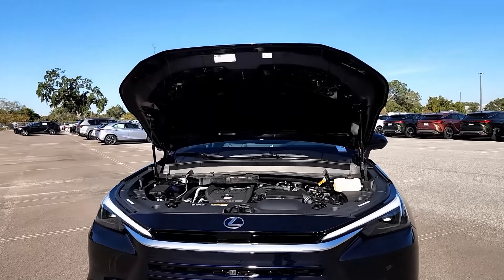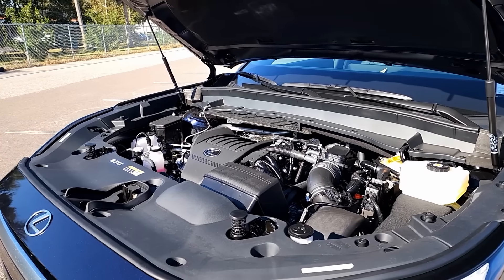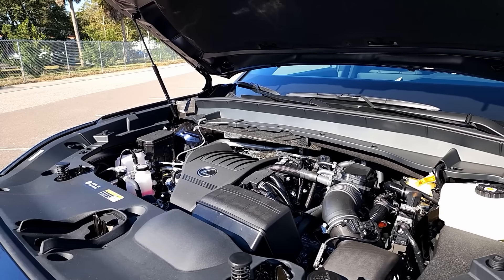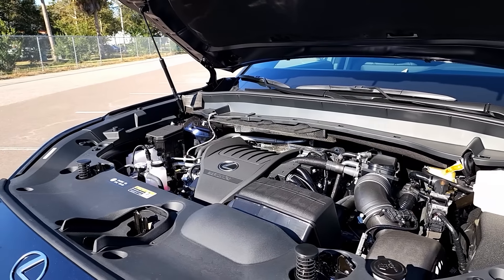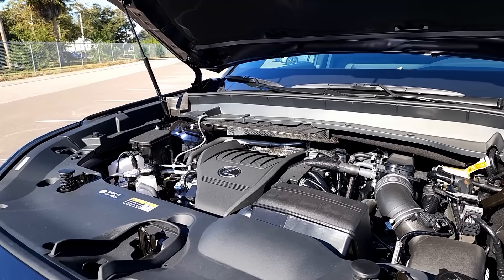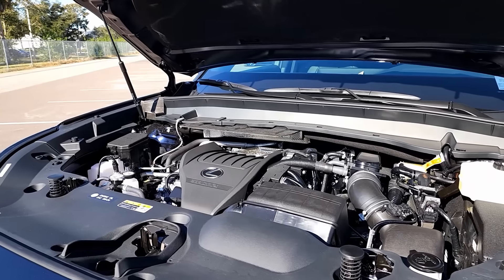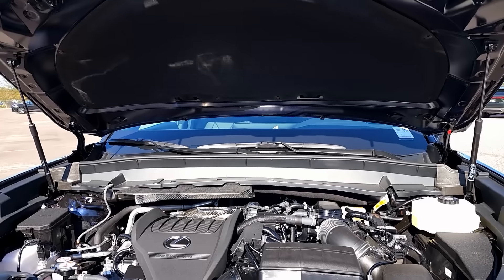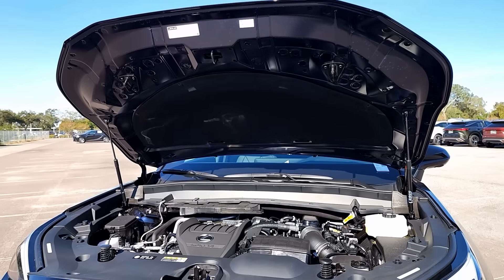Let's see what powers this thing. Underneath the hood you'll find a 2.4-liter four-cylinder turbocharged engine with total horsepower up to 366 horsepower — that's about 90 horsepower more than on the non-hybrid version. It's mated to a six-speed automatic transmission, so no CVT. It is a direct four all-wheel drive system, with an electric motor sitting on the rear axle. As far as gas mileage, 27 combined — not bad for a vehicle this size. The hood is held up by two struts, one on each side.